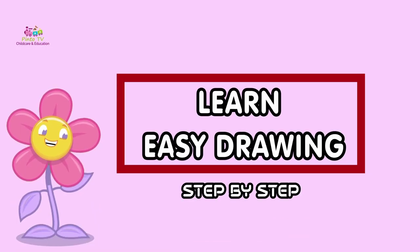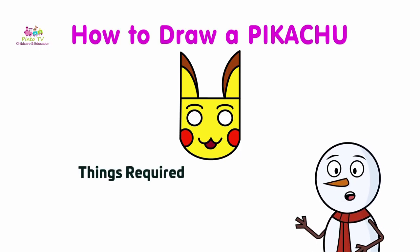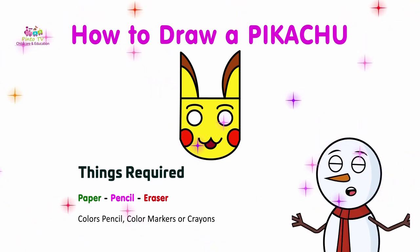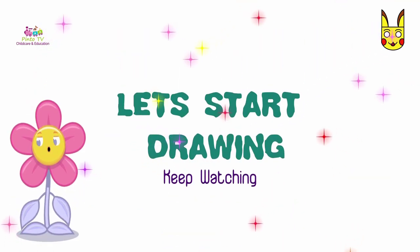Learn easy drawing step by step: how to draw a Pikachu. Things required: paper, pencil, eraser, colors — pencil colors, markers, or crayons. Let's start drawing, keep watching!